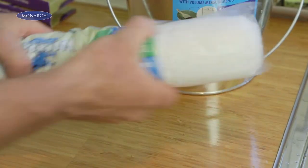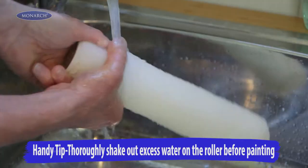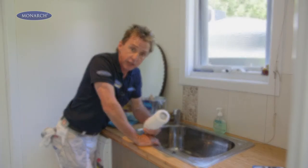Now our brush is soaking, we need to clean the fluff off our roller. Simply run your hand up and down the roller a couple of times for a few minutes, shake out the excess water, and you're good to go.